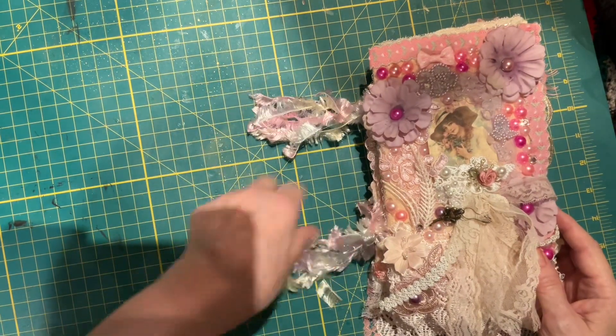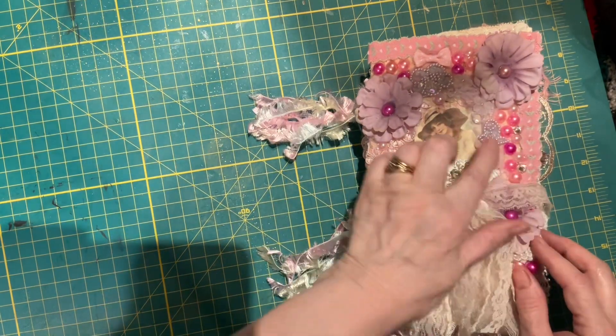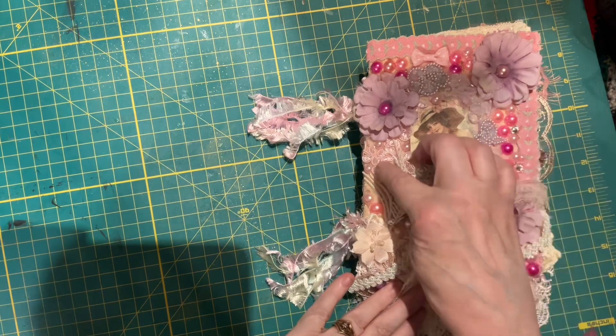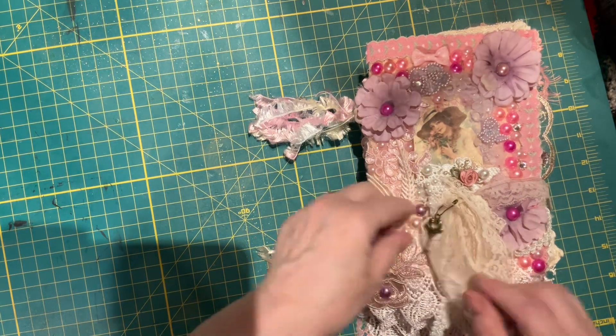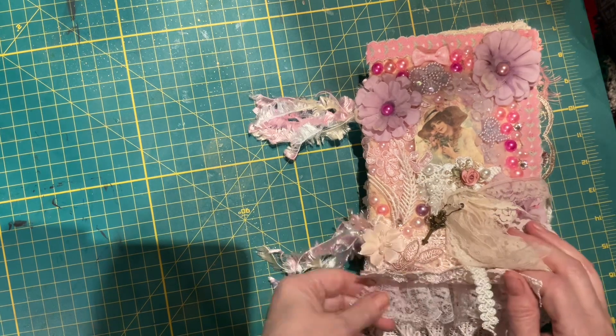Got little dangles on the spine. We have flowers here, and flowers here. Picture here. Lots of pearls. A little dangle here with a charm on it. More flowers, appliques, and dangly bits.